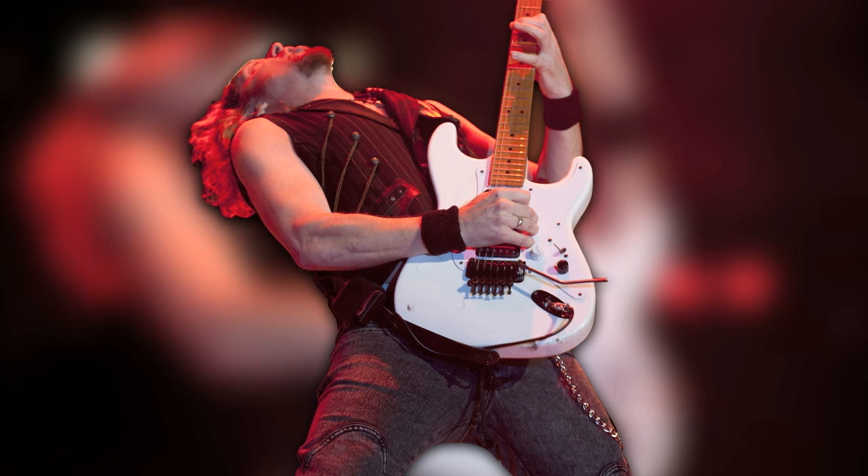They say that every guitar's got a song in it. And if you just kind of — you get a vibe off it, it's a very organic thing. You can pick it up and get something off it usually.